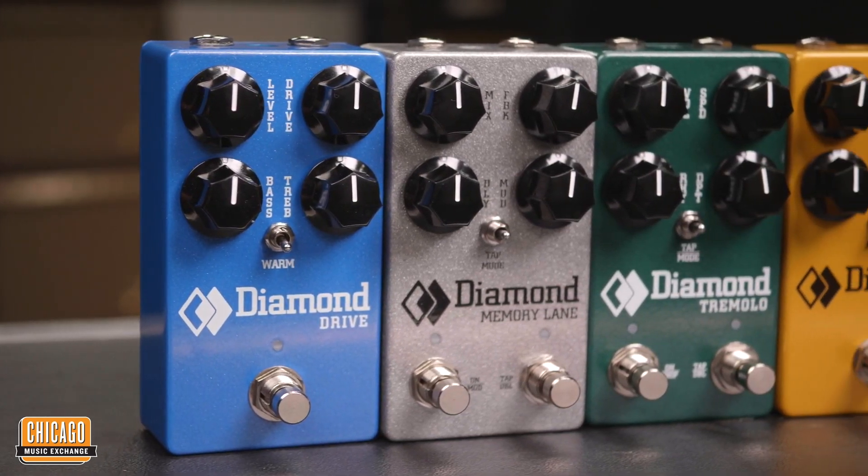The next thing I want to talk about is the reissue of the Diamond Pedals. If you're not familiar, these are famous pedals known for the Memory Lane, their compressor, and their tremolo pedal. They kind of went out of business a while ago and a company called Solid Gold Effects picked up the brand and is now reissuing some of those pedals. For this initial release, they re-released the Memory Lane, the compressor, a bass compressor, a drive pedal, and the tremolo — all in a smaller enclosure with top-mounted jacks. I would love a chance to try these out, and if you're a fan of the older versions, I think you'll be really excited to check these out.